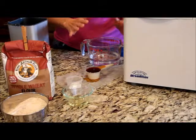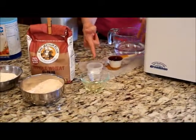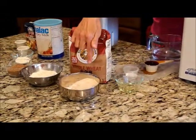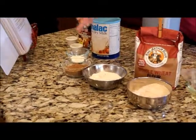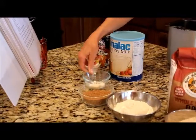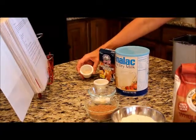The ingredients we're going to be using today are one and a half cups of very warm water, one quarter cup of honey, a teaspoon of salt, one and a half tablespoons or four and a half teaspoons of vegetable oil, one and a quarter cups of whole wheat flour, one cup of bread flour, three quarter cup of ground flax seed, two tablespoons of dry milk powder, one tablespoon of vital wheat gluten, and lastly one and a half teaspoons of bread machine or fast-rising yeast.